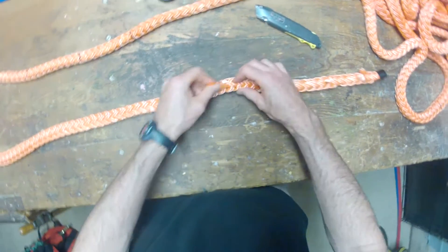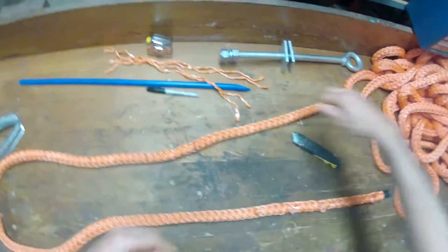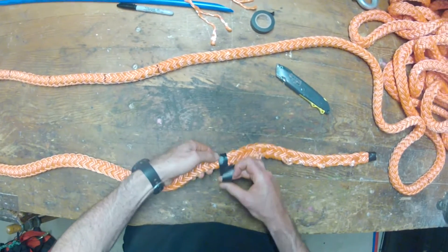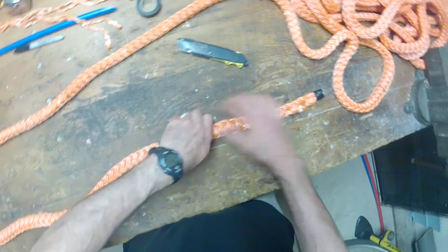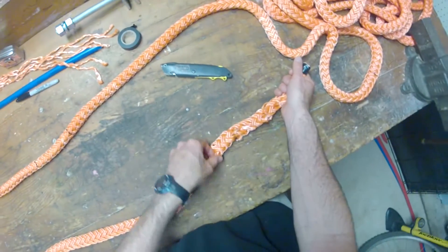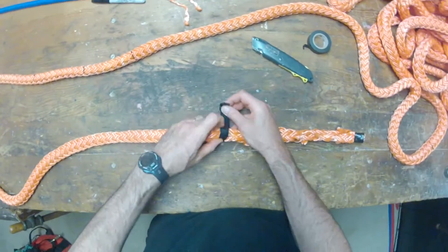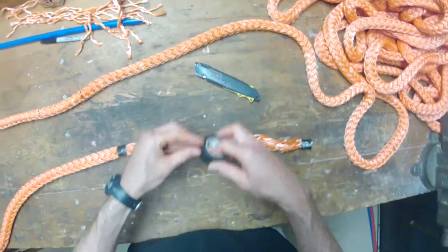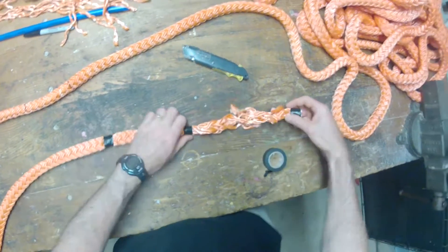After pulling out the strands, it's important to put a bit of electrical tape around the rope at each spot where you take out the strands, so that when you're pulling the rope through for the tucks it doesn't start to unravel. You'll end up with five bands of electrical tape — one for each area where the taper begins or continues.